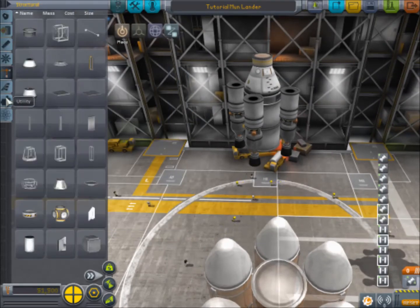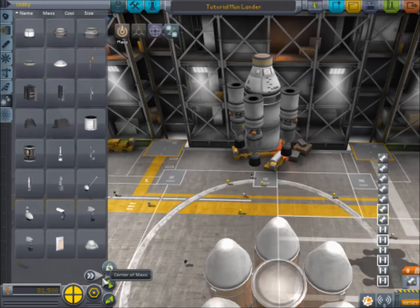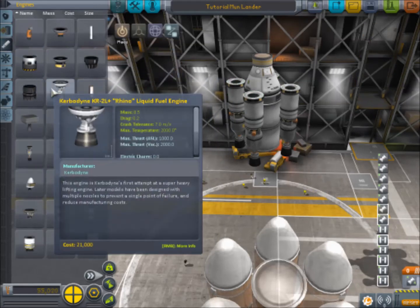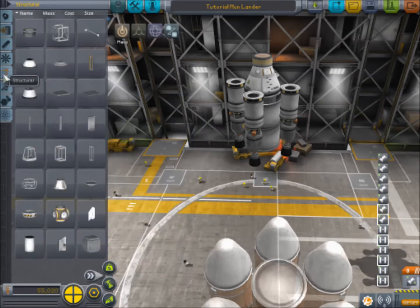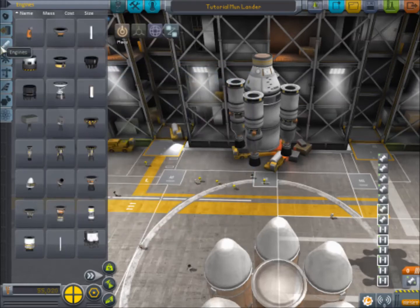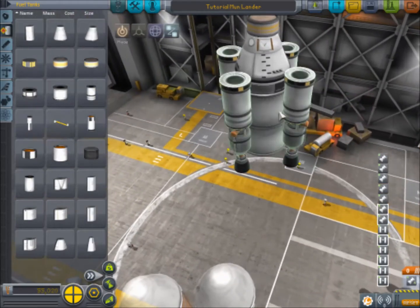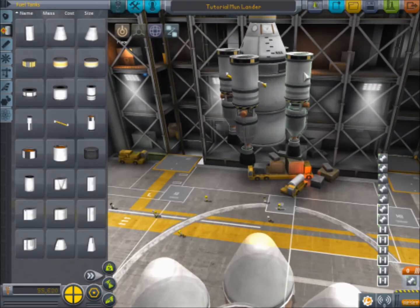What I want to add is, under Utility, let's go to Batteries and let's add one just to the top of each of these, and then we'll be good on batteries so we won't have to put them anywhere else - that'll be plenty of power. Then we need fuel lines, or ducts, and we need to get four of them going from the intertank. Remember, click on the intertank first, so from there out to there, which will feed into these engines.